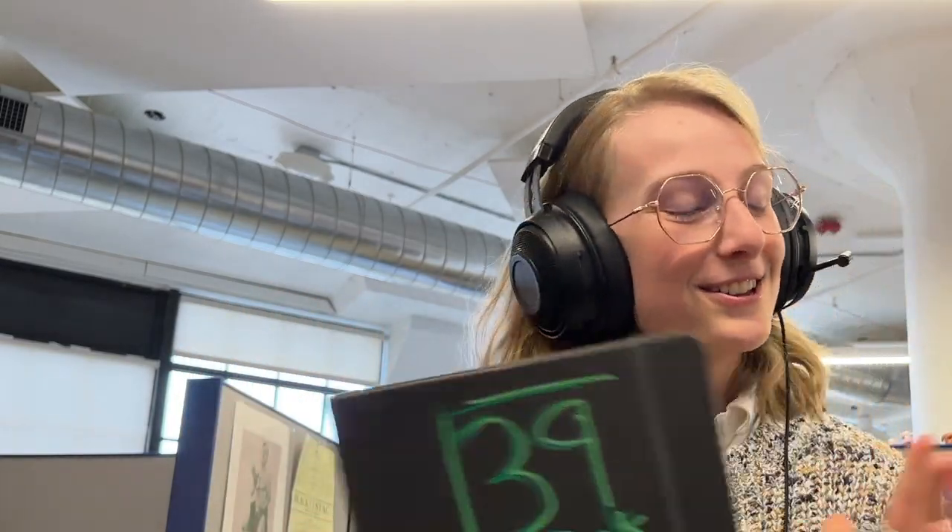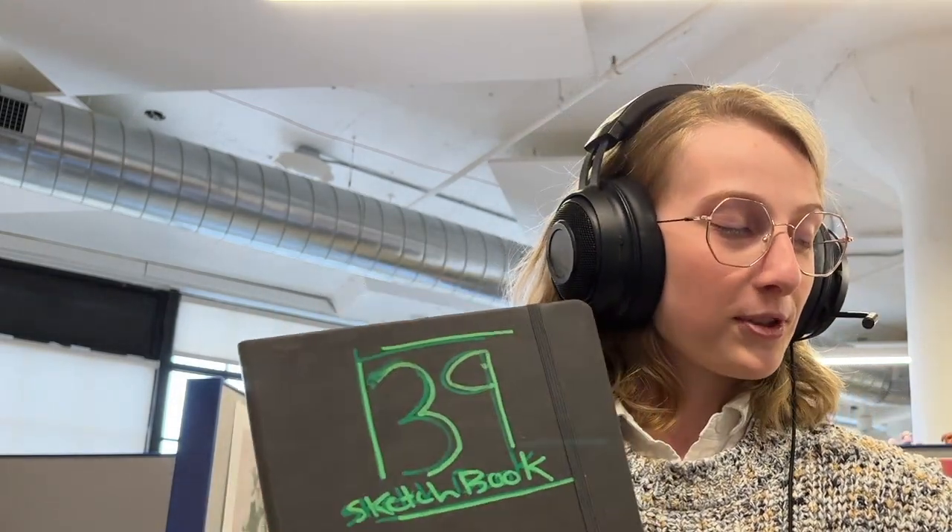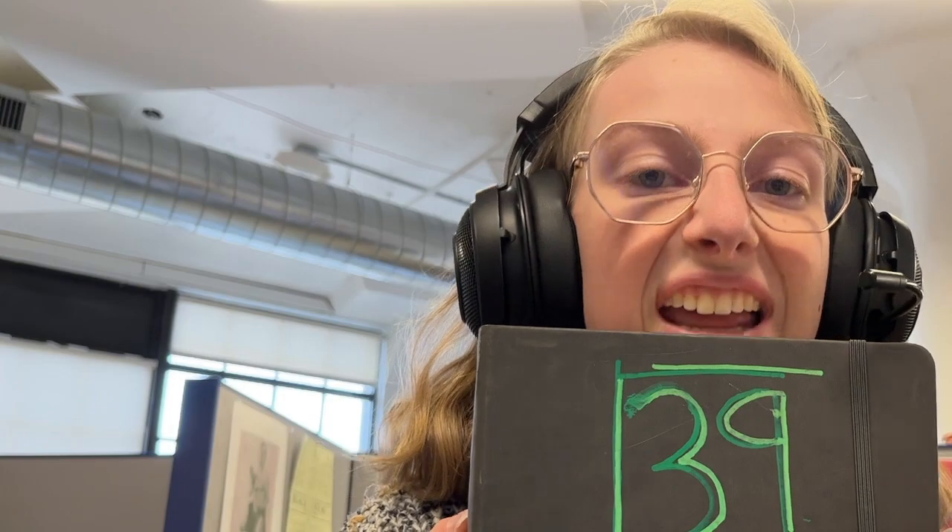I finished another one. Welcome back. I have another sketchbook for us — Sketchbook 39. I don't know if you remember the last one, but it was four months ago. That's a little bit too long, but that's okay. I have it done, and that's what I'm going to be showing you today.